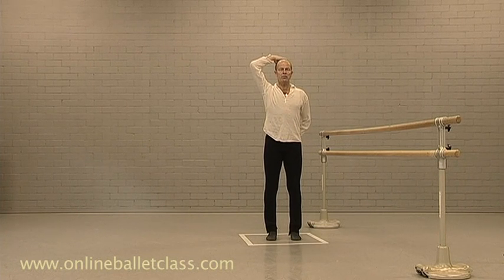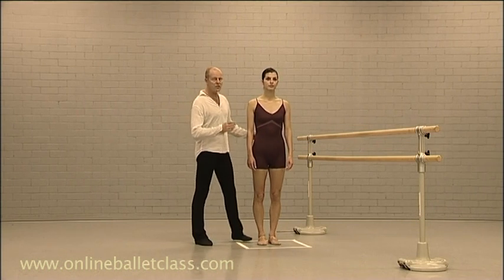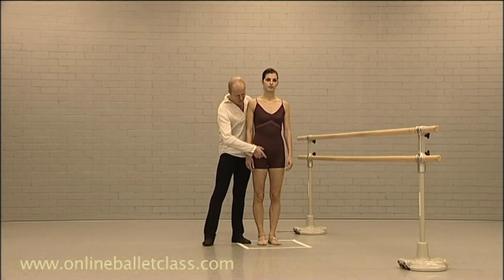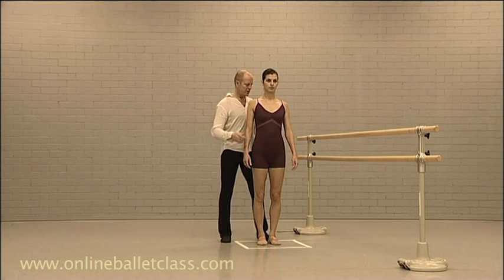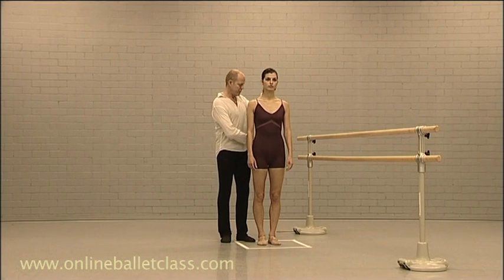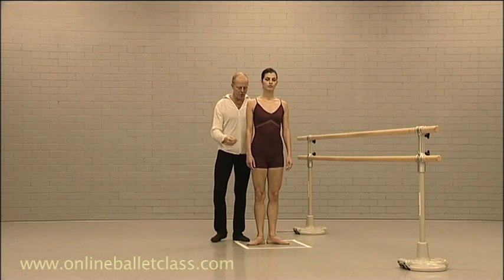I will now demonstrate with a dancer. Dancer, please put yourself in parallel position. As I mentioned before, it's very important that this is nice and long, that the shoulders are sitting nicely back, and that there is an elongation in the spine from the lumbus right up to the neck. Could you please now put yourself in first position.